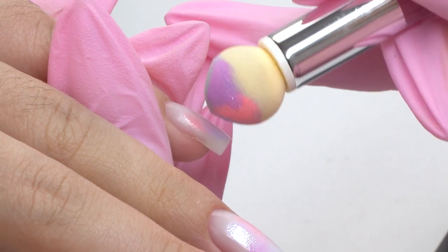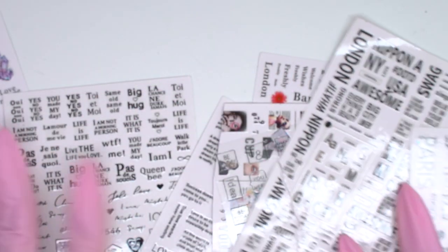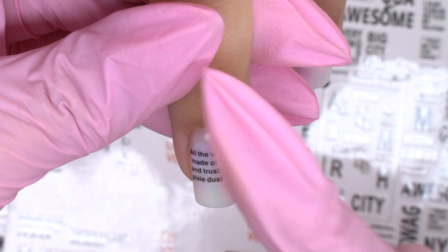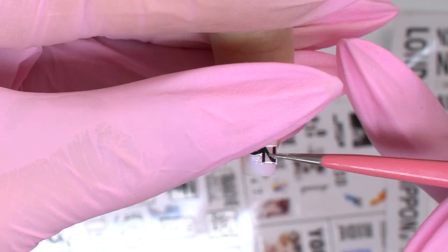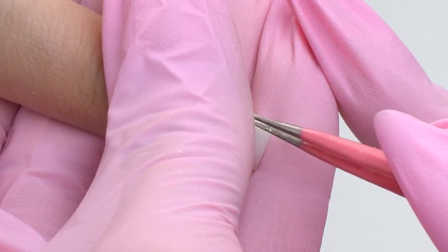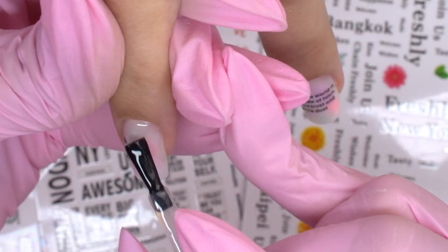Just apply them one by one and blend them out. This design will serve as a background for the stickers — just choose the patterns to your liking. Now I cover up the nails with a matte top coat.